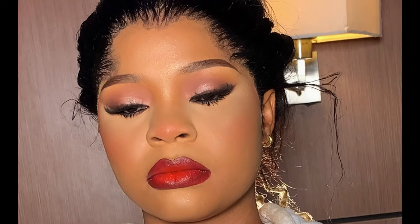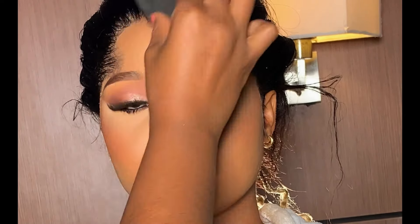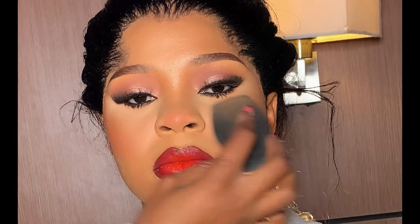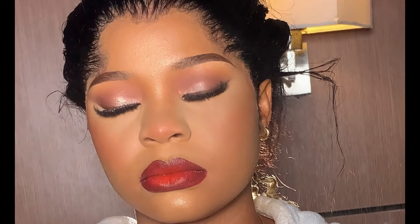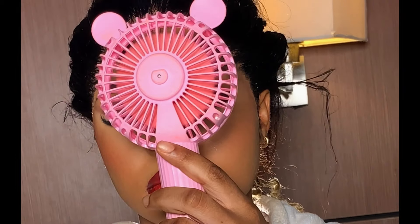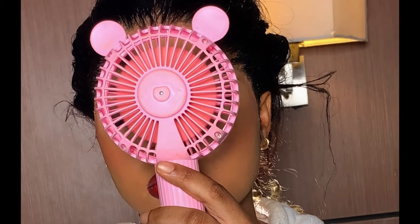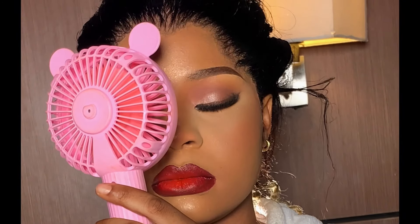After blending, I applied the TM Essential Always Glow on her face to help the face glow. I allowed it to sit into the skin before setting the face one final time with my Kiss Beauty spray, allowing it to dry properly so every product sits into the skin.